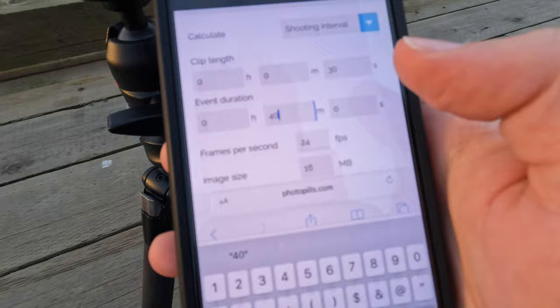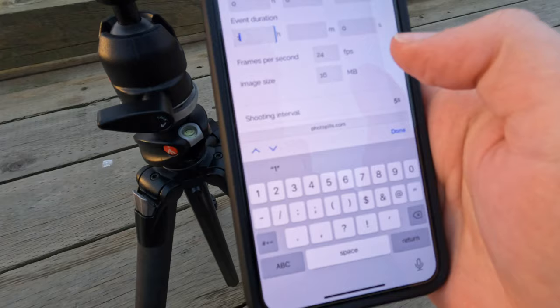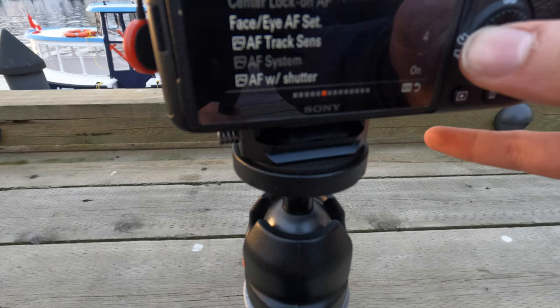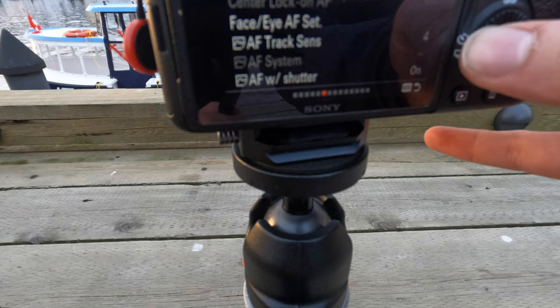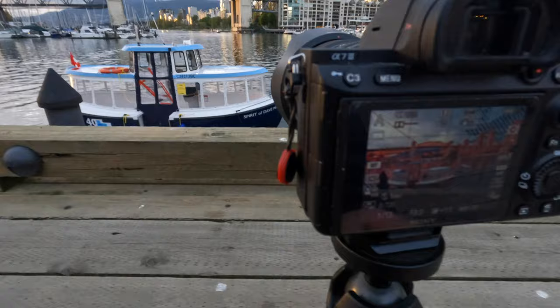I want a 30-second clip, so let's say this takes one hour to be safe. It wants a five-second interval, 720 photos. So we will go into our settings here and find that — function, five seconds. And then I've got it set to manual focus.